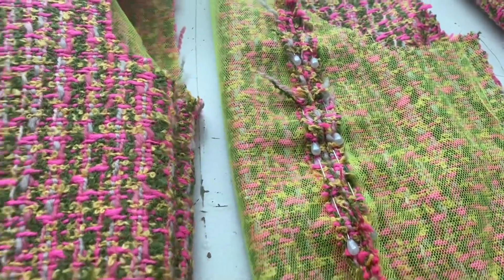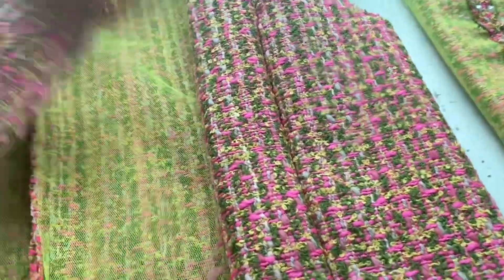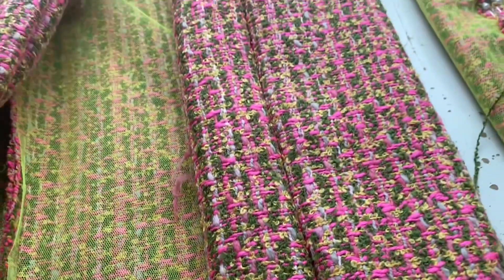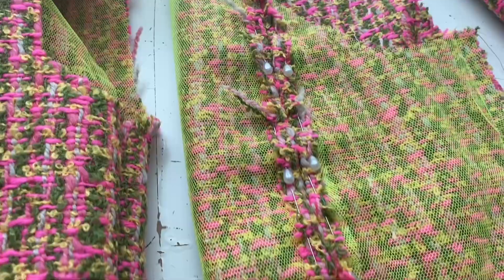The next step is to pin back the seam allowance on the inside of each and every panel that you've just sewn. Once you pin them down, hand stitch it all, which does take hours and hours, but the finish looks beautiful.